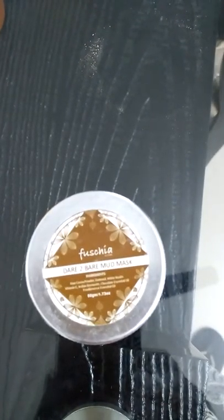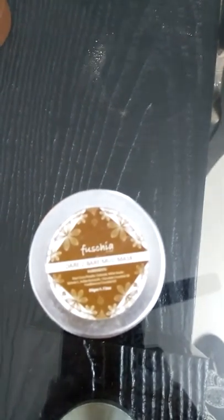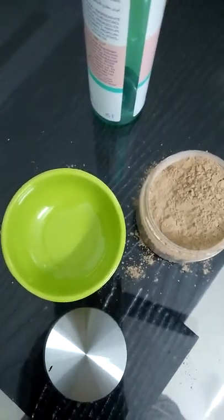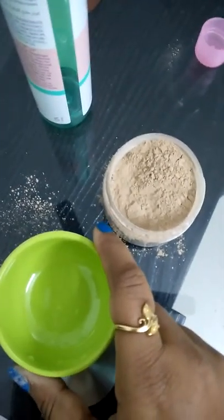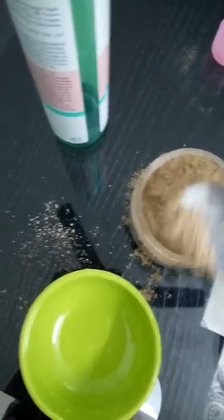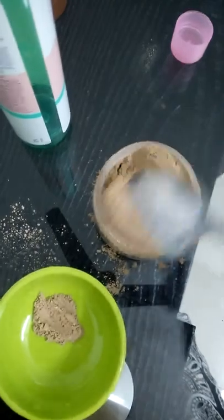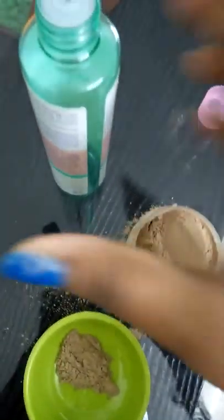I think this is a wonderful product. Today I will show you how to use it, so stay tuned. I have taken a small bowl to mix the product with toner or rose water. Take a little amount of this powder — this is enough for an entire face and neck. I have already spread the powder in the bowl.